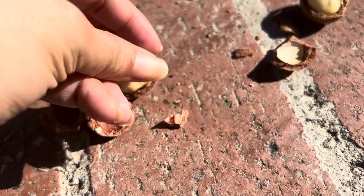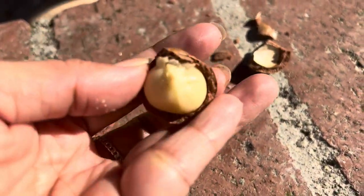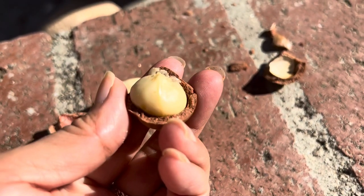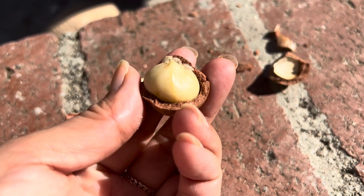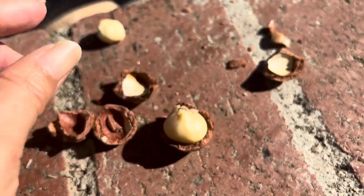You can either toast it or eat it as is. For me the best way to eat it is fresh, just like this — no need for extra seasonings, just delicious quality macadamia nuts which are crunchy.